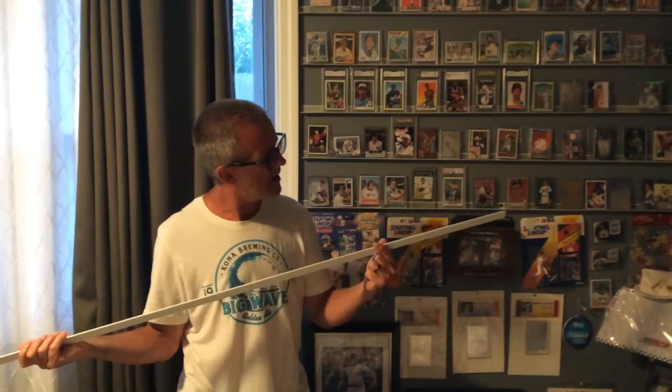So I go to Home Depot and I got what I think is called a J channel — kind of looks like this. It's for a drop ceiling, so it comes like this.